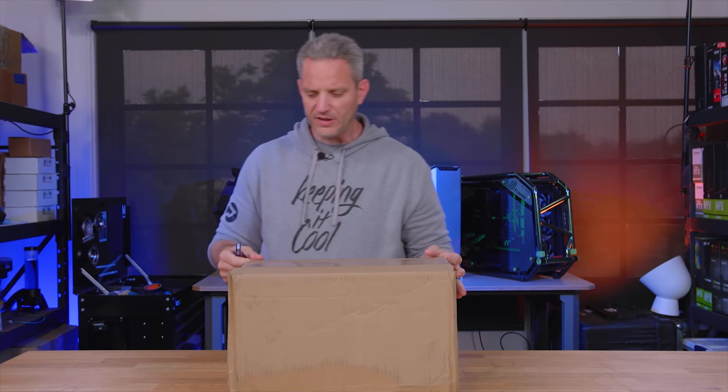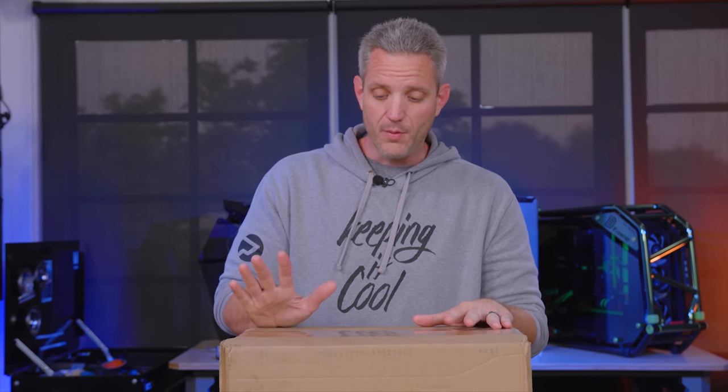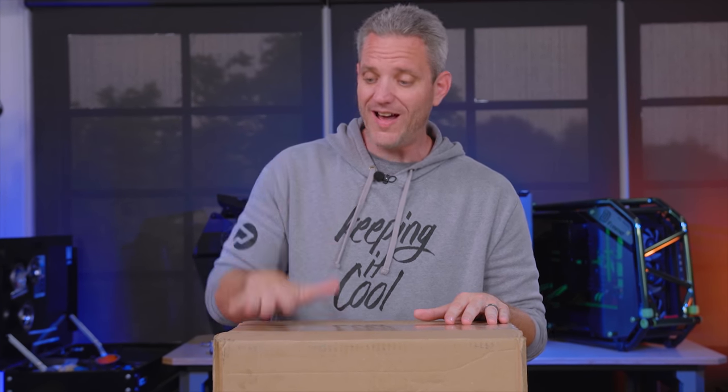What's up guys, Jace2Cents here. I took a break from building my new studio to take a look at something I'm excited to unbox and play with — something I've been waiting for a long time that just very well might be the most overkill graphics card on the planet.